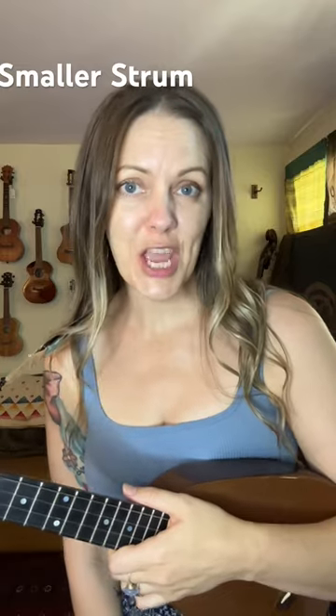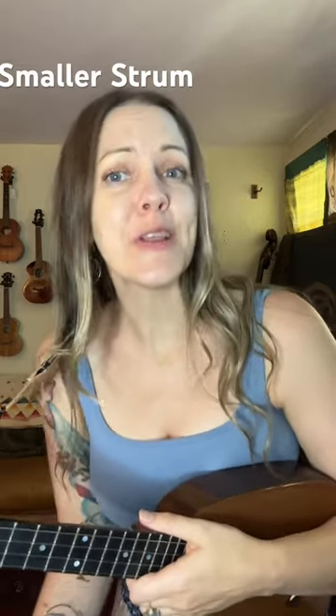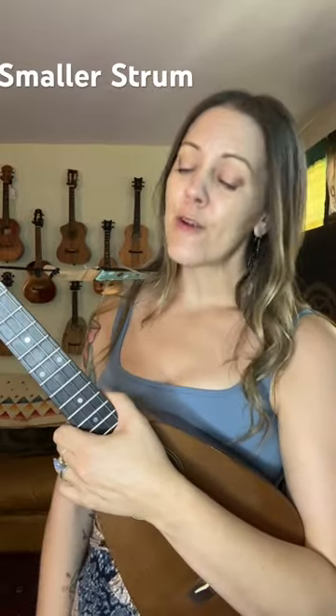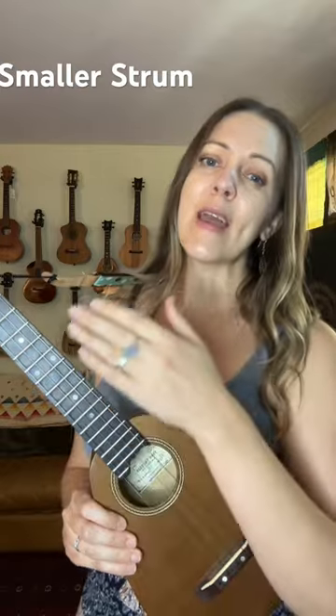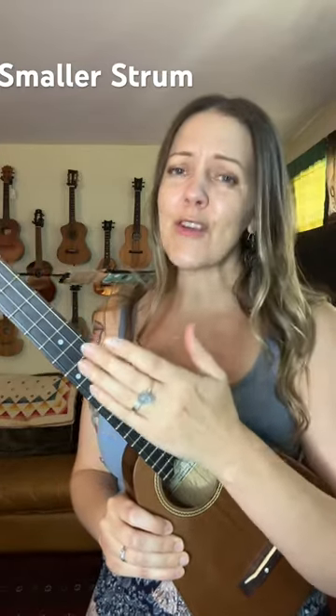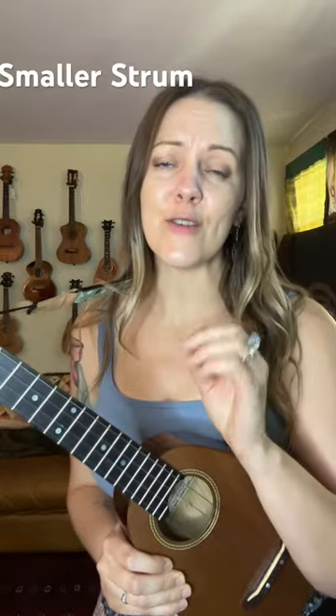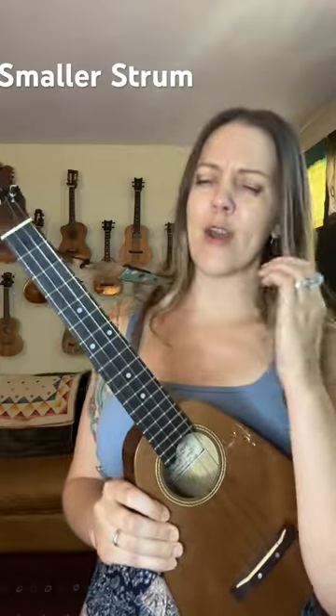Have you ever seen that at a ukulele jam? I'm sure you've heard it — it's like an army of marching ukuleles. I believe firmly that the reason why people do this, not just because of their bad hearing, is because their hand is moving way too far. So by the time they come down to hit the strings, their articulation and their subtleties are lost because the power drive of the hammer hand is coming through.